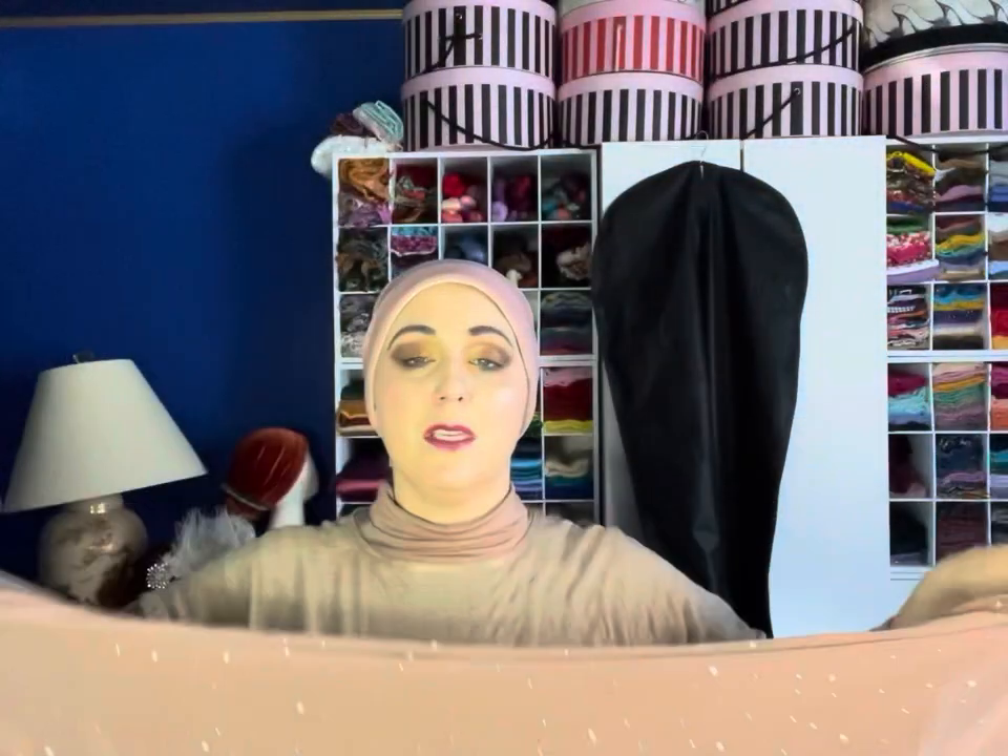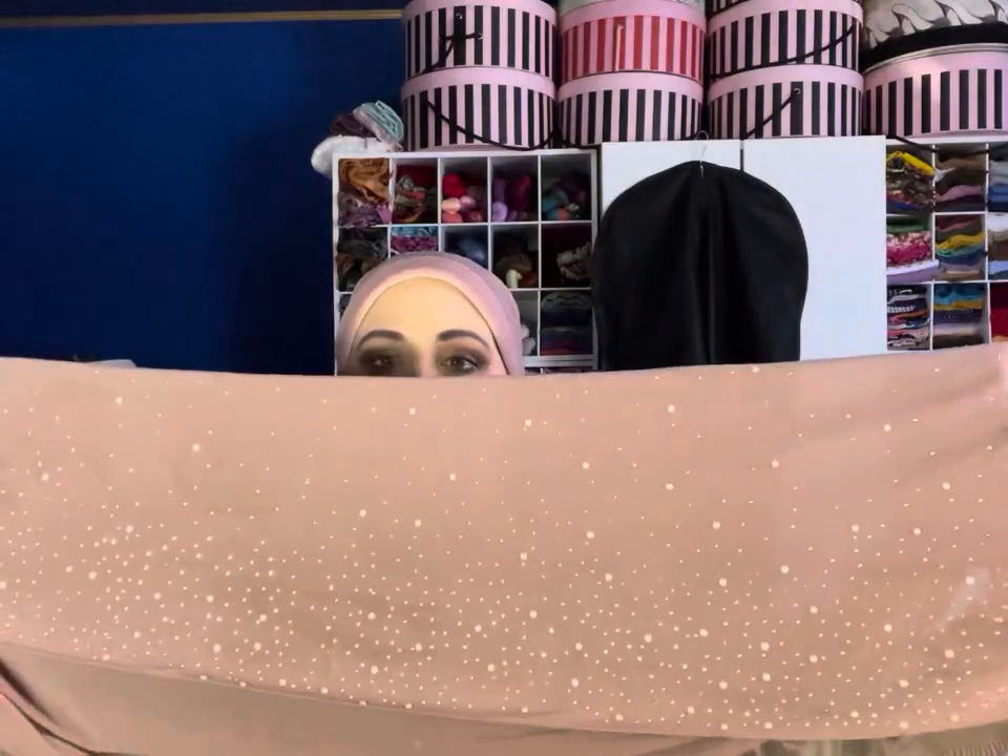I am going to show you which scarf I actually chose and then the other scarves that I thought about, because it was a really hard choice this morning. The scarf I ended up choosing is this absolutely beautiful color. All of the scarves I'm going to show you have these little pearl beads and little silver beads on them, because I found this style and bought it in every color I could find.